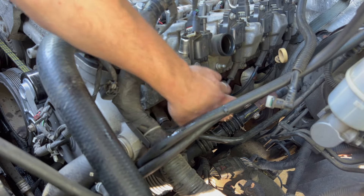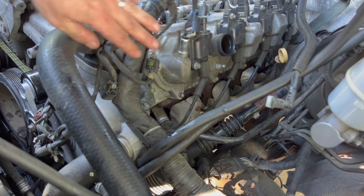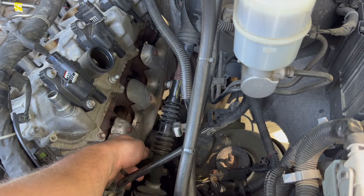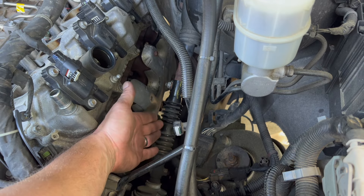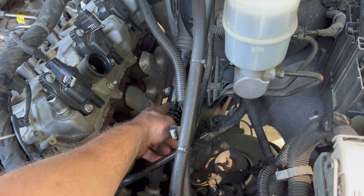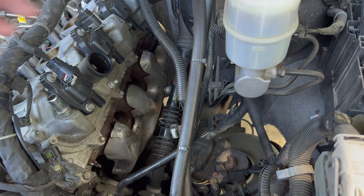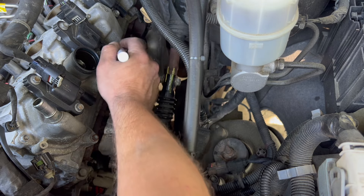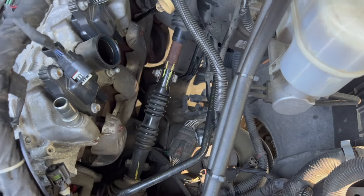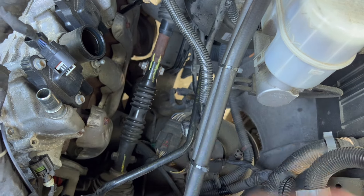Next I'm going to remove the plug wires and the plugs so we can have some space to get to the exhaust manifold. I'm also going to have to remove the steering rack to make a little bit of space. There is a factory marking on there and I'm just going to make extra markings on both sides before I remove the steering rack — one marking on top and one on the bottom.